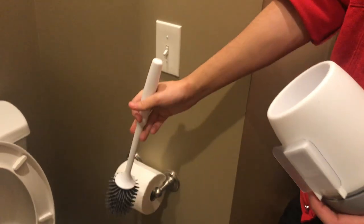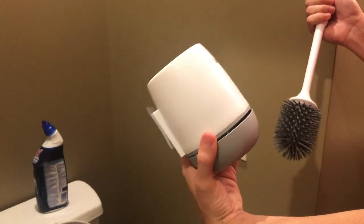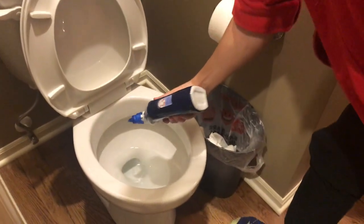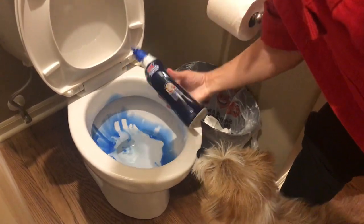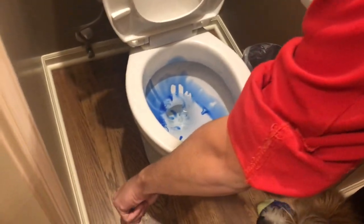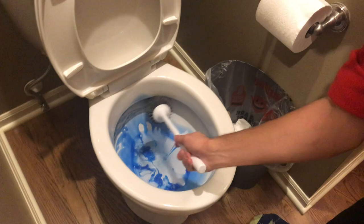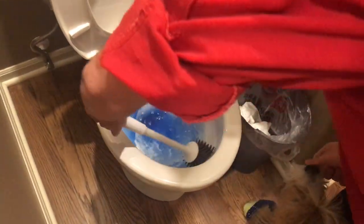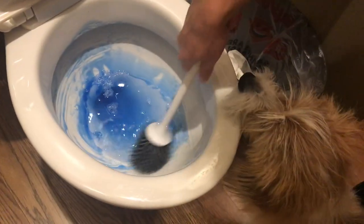No longer do you have to reach down to the bottom corners of your bathroom. Let me go ahead and give you guys a demonstration. Get it all nice in there, take the wand out like so, just scrub that all good around. The rubbery tip will make sure that there's literally nothing left in this toilet.